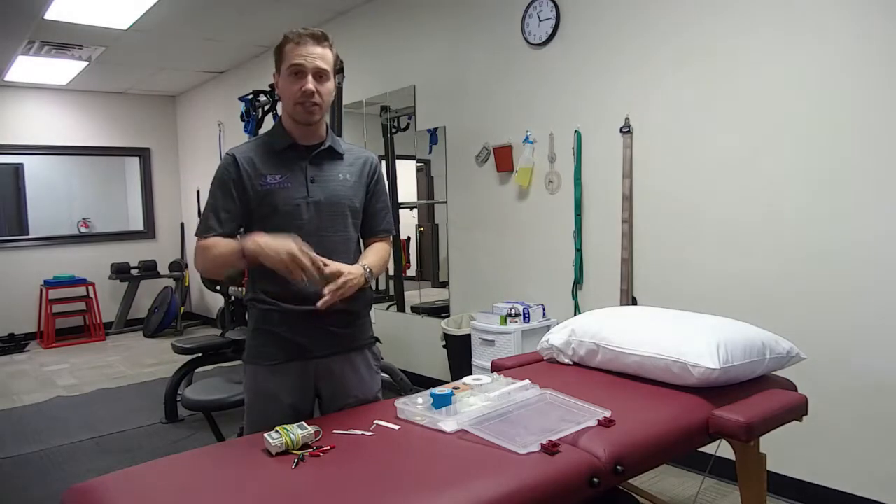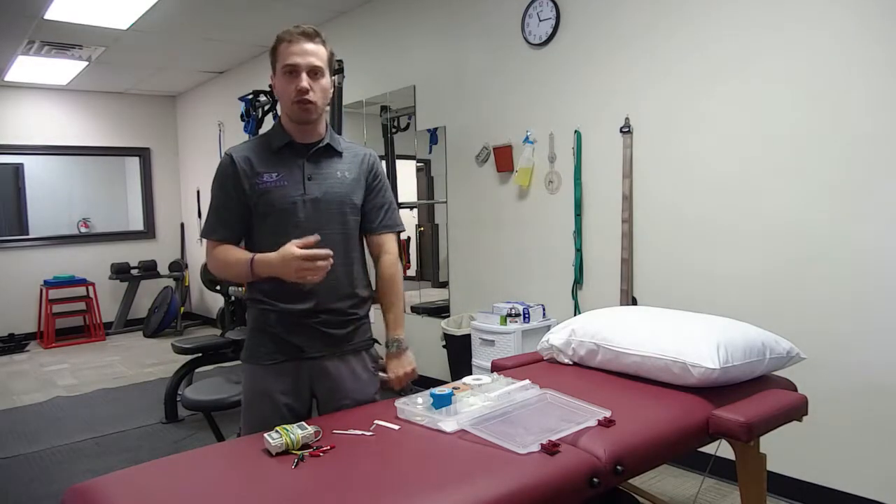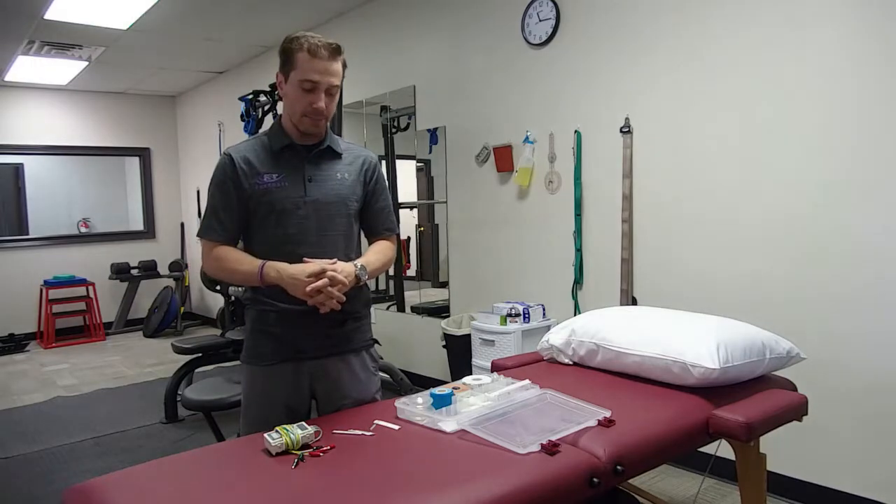Another benefit is that dry needling helps kick-start healing for chronic injuries — people with low back pain for many years, tendinitis in the elbow, arthritis, and similar conditions. It helps kick-start the healing process in the brain.